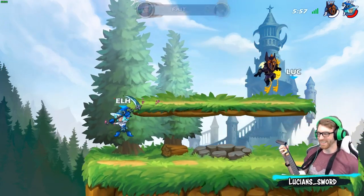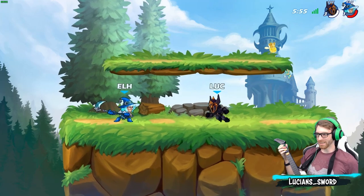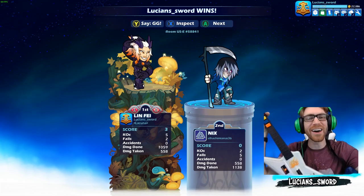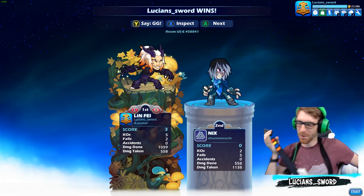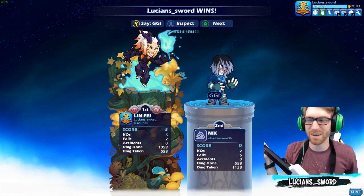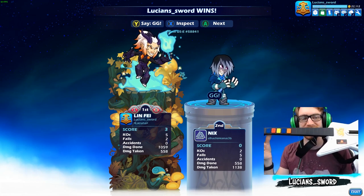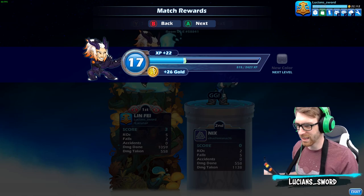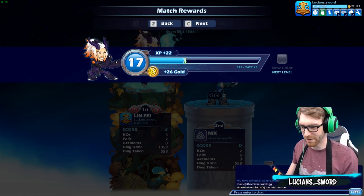I'm about to win — my first win with the Guitar Hero! You saw it here first. Lucian Sword wins a 1v1 in Brawlhalla using this! That's right, GG dude, GG. Thank you, Enchilada Man — whatever your name is.